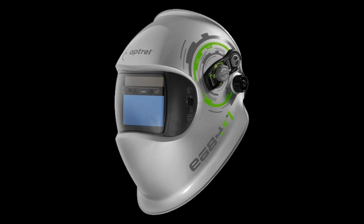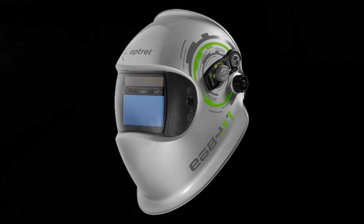It took longer than I expected to do a full review but we got it together in the end. I can see by looking at the video afterwards that the image isn't quite as good as I see when looking through the helmet with my eyes. The same can be said for both videos and therefore we still have a valid comparison.